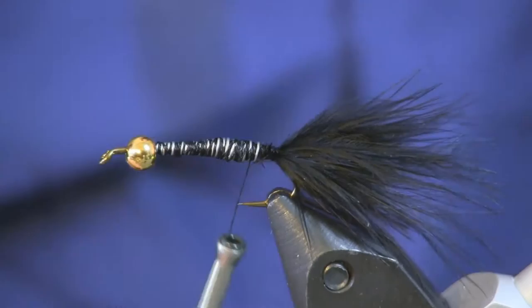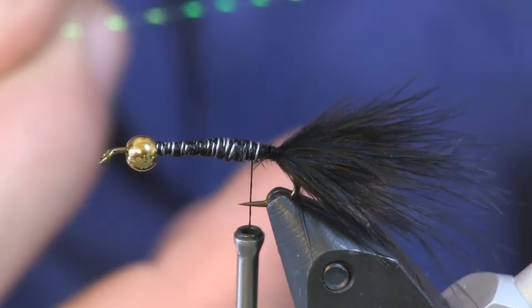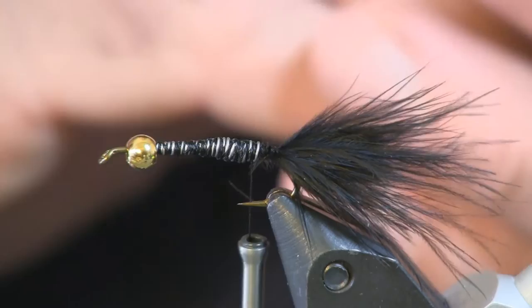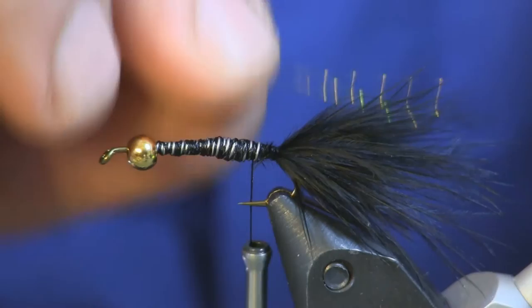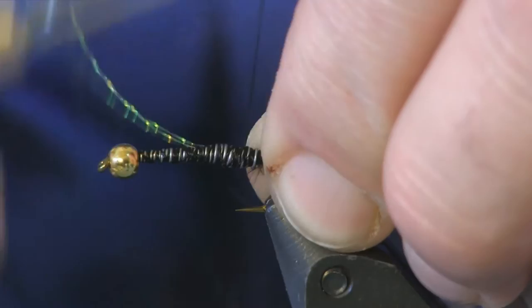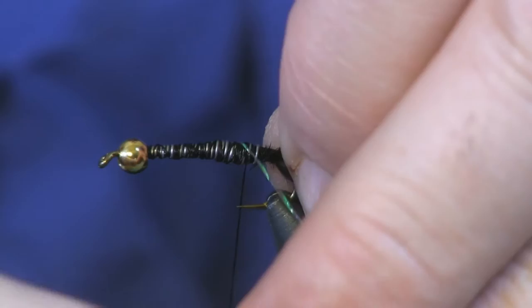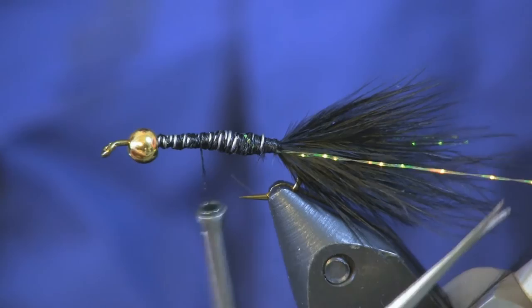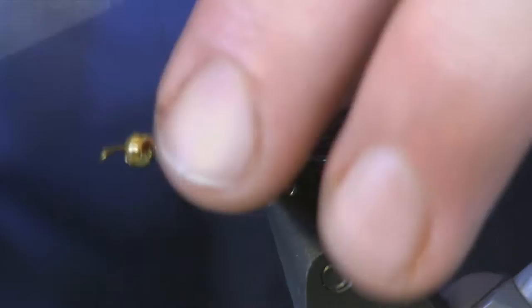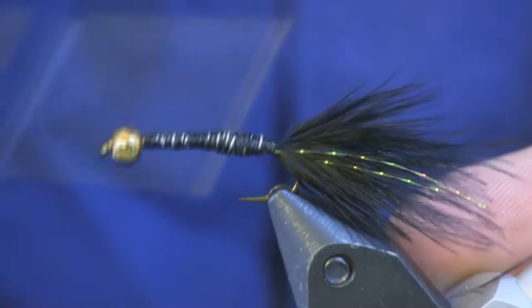Next thing I'm going to do is put just a little bit of flash in the tail. I'm going to take a piece of crystal flash in a peacock color — peacock, rainbow, whatever you have, doesn't matter — just getting a little bit of flash in there. I take one piece and double it over so I get two tips together, put it on the side at the length of the marabou, make a couple wraps, then bring the folded piece over the other side and trim it to the length of the marabou too. That gives me two nice little pieces of flash — just enough to catch your eye.